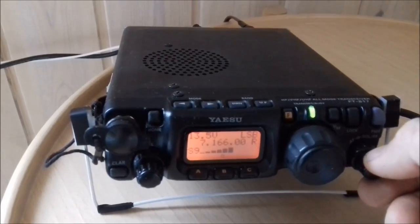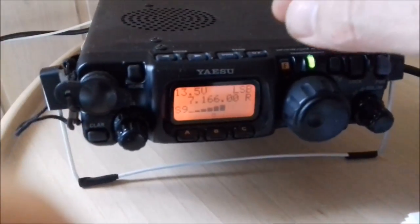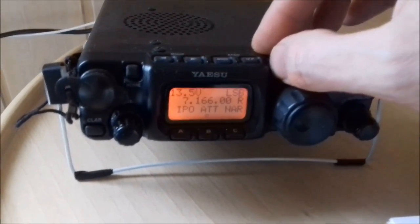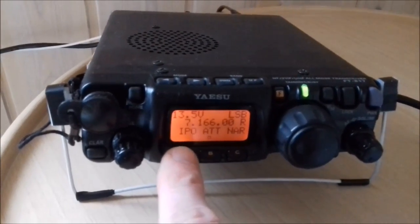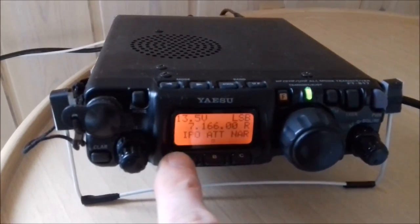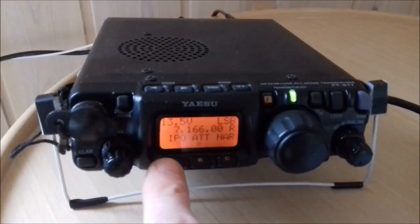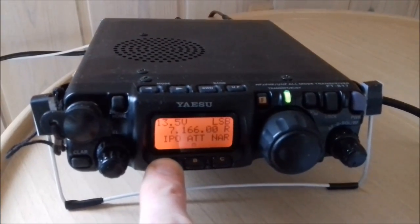Okay, that's already much better. Now I turn on the IPO, which attenuates the signal a bit at a certain stage. So let's try this.